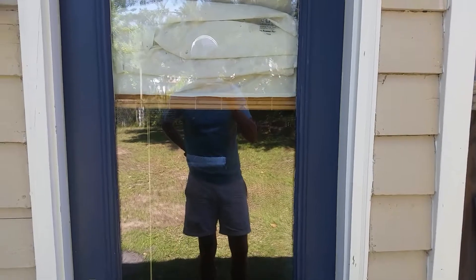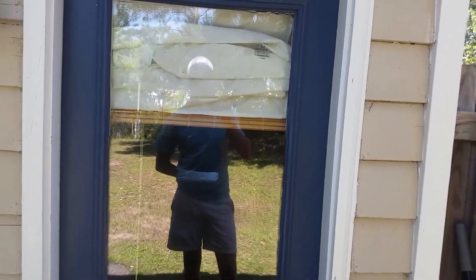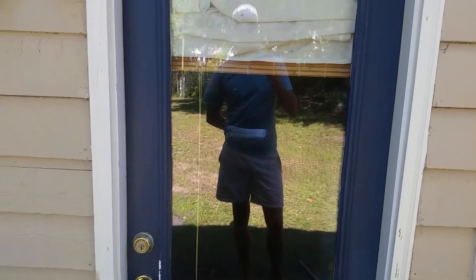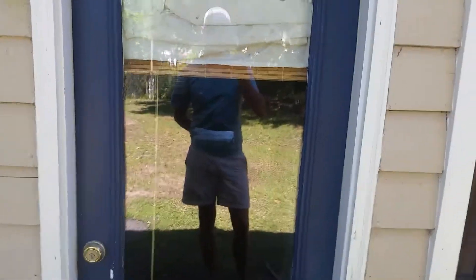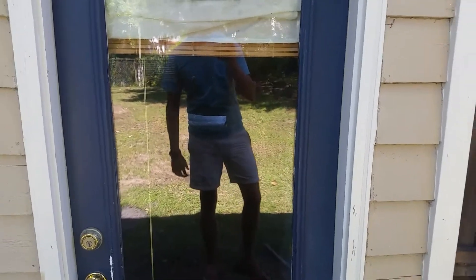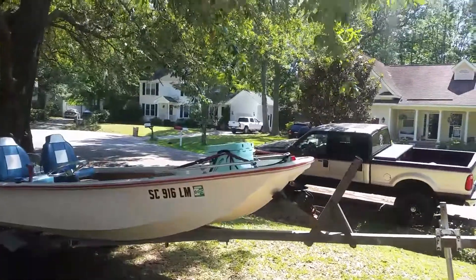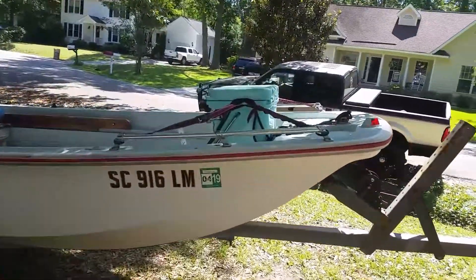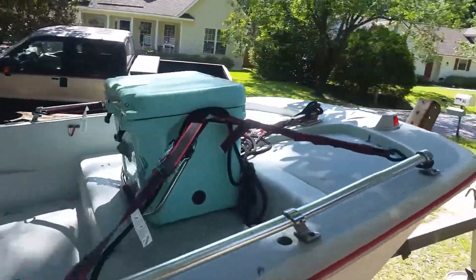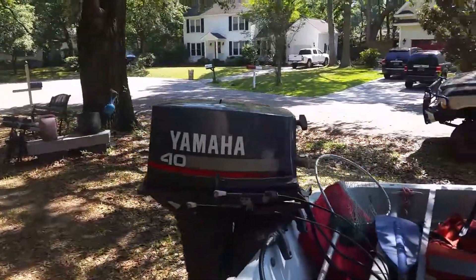It's come a long way since then. Me and my buddy had to rebuild the trailer for it and do some other stuff. Once you see that video you'll see how far it's come. Now let's take a look at it — here it is in its entirety. Pay no attention to that little Yeti on the front — that ain't mine.